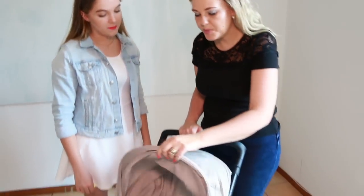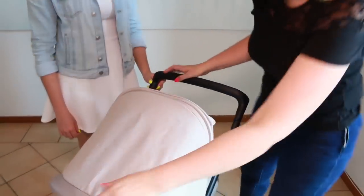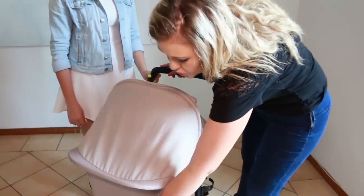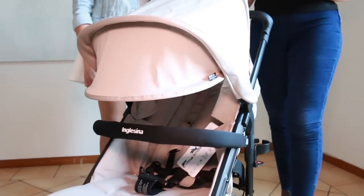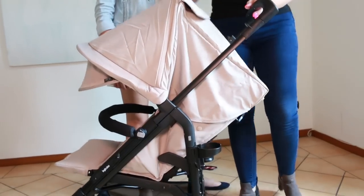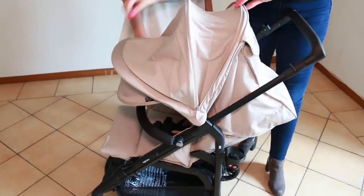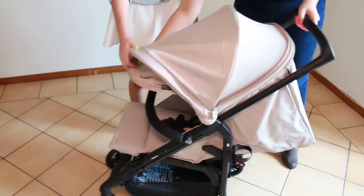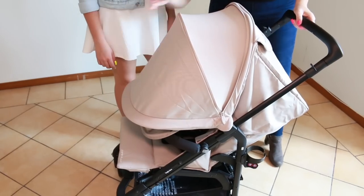Looking at the sun shade, this has a UPF of 50. What I really like about this is that it folds down super low, so it gives you total sun coverage. If your stroller is in reclining position, you can also further extend the sun protection, taking it all the way right down to cover your child.